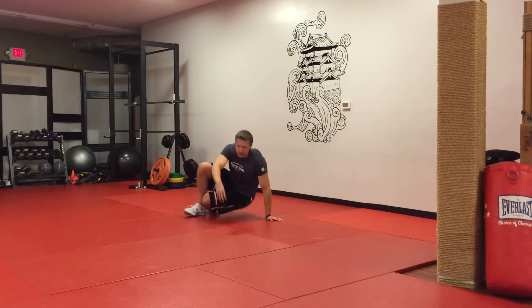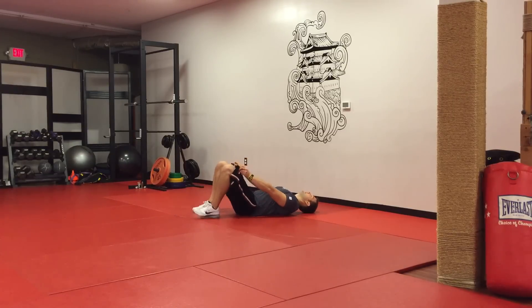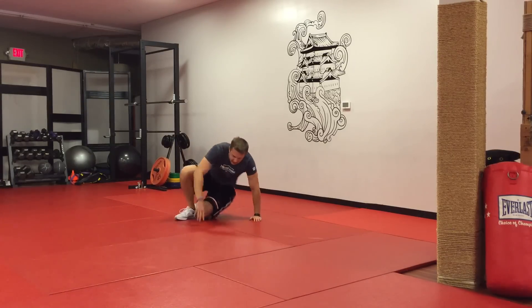We're going to start off on the ground. We're going to do what we call glute bridge. You're going to lay on your back, feet on the ground, arms on the ground. You're going to squeeze your butt together, raise your hips up, and just hold up here. It's a nice big squeeze with your glute muscles. This is also great for stretching out your lower back as well. It's a great lower body exercise that takes the pressure off your knees and off your ankles.